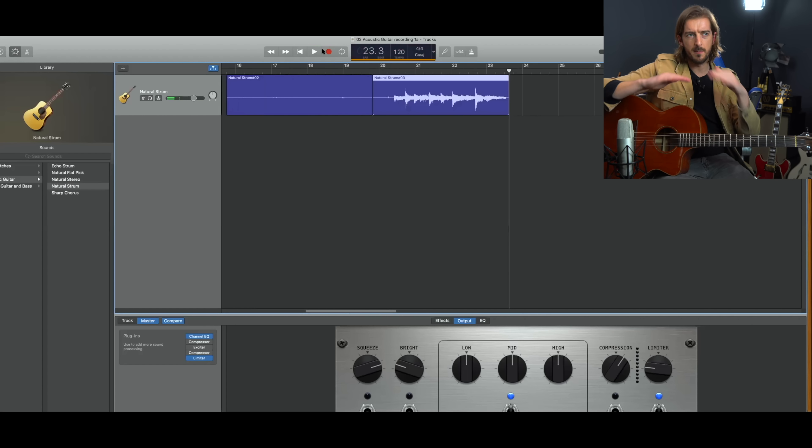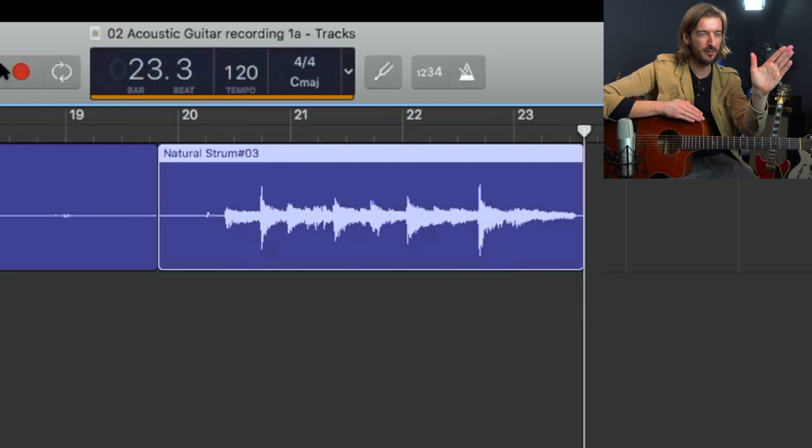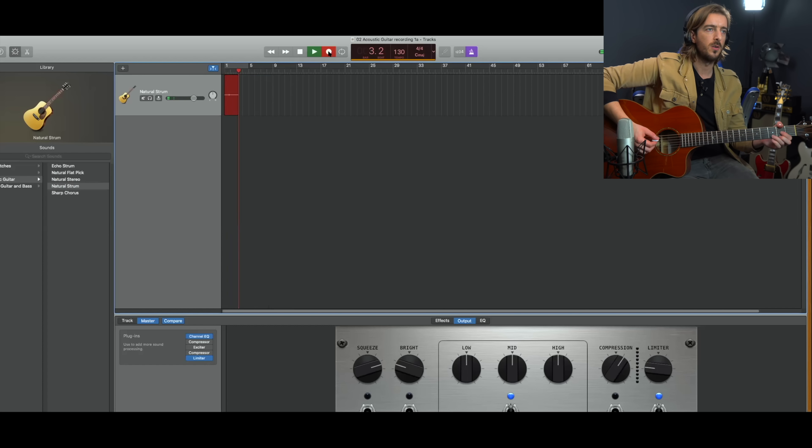Acoustic guitar is probably the most transient instrument, which means we're going to have more peaks and troughs in the waveform. If we go from strumming to playing quietly fingerstyle, you're probably going to have to adjust the gain, and we don't have the huge safety net of electric guitar processing. With acoustic guitar recorded direct we've got to be aware of that gain and use the gain on your audio interface to get it right. Let me do a take with the guitar plugged in using headphones to a click — one headphone slightly off so I can still hear the guitar. One, two, three, four.